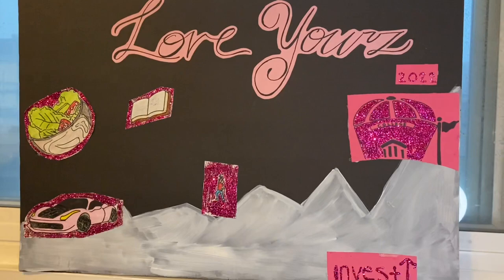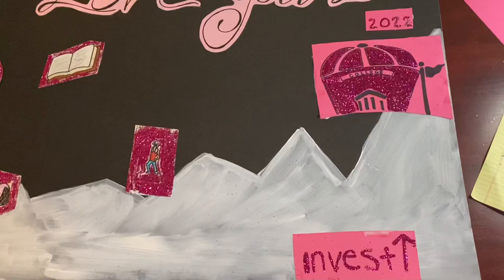Here goes my vision board. I hope everybody enjoyed the video. I highly encourage you all to create a vision board as well, as it really did help me think of ways I can achieve these goals.